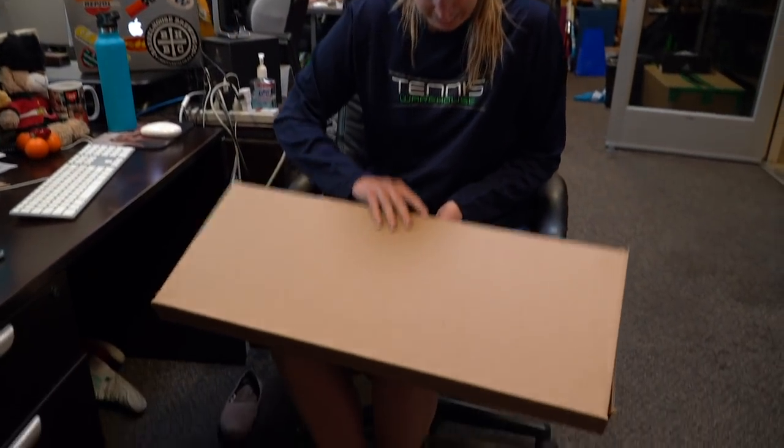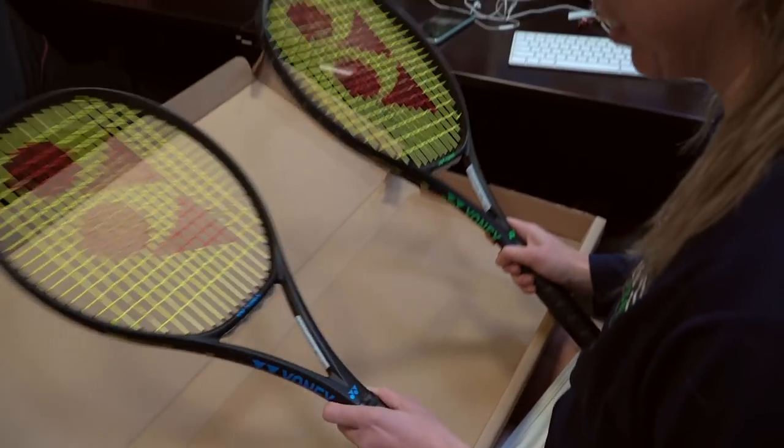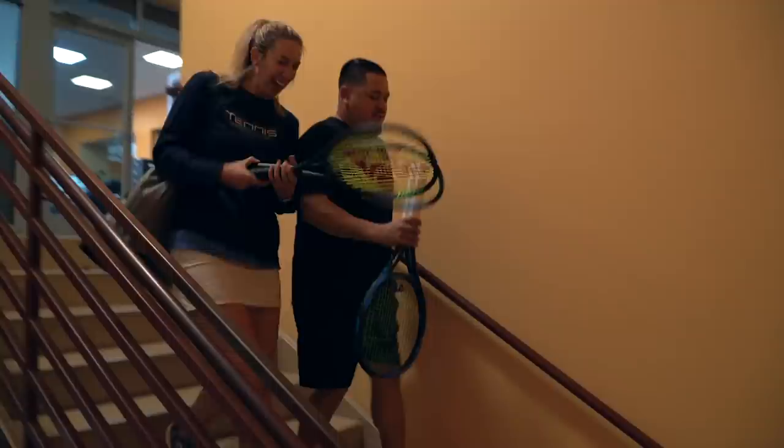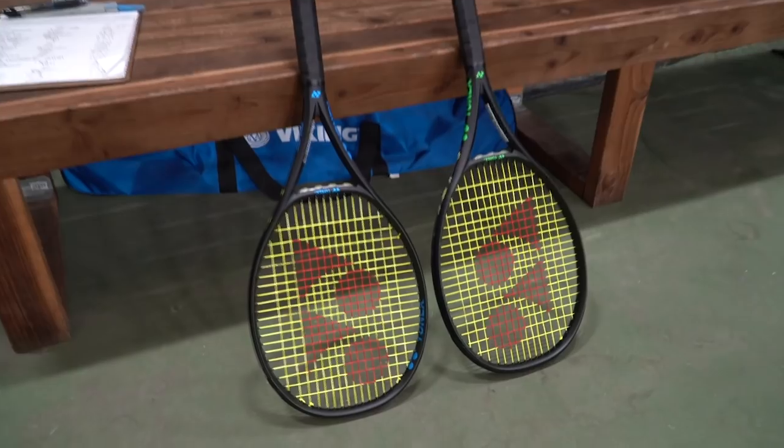Tennis Warehouse is super excited that Yonex has sent us two brand new prototypes of the E-Zone line. Troy and I headed down to the court for an hour hitting session, testing all of our different strokes to get our first impressions of these rackets.